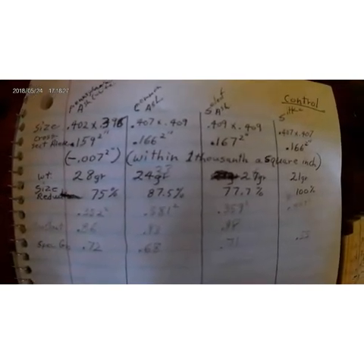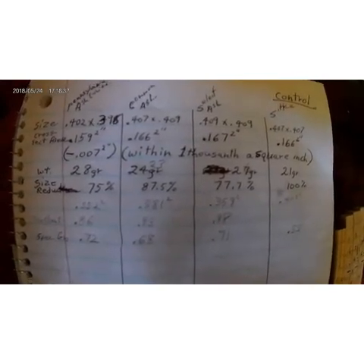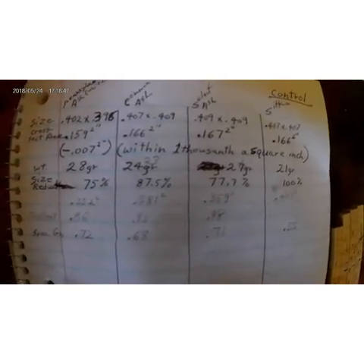I've got a lot of data here — you can pause it and read each selection. The control is Sitka spruce on the far right. On the far left is Pennsylvania ash. Next is common ash from Missouri from Wooden Aviation, and then next to the Sitka is the select ash from Missouri.